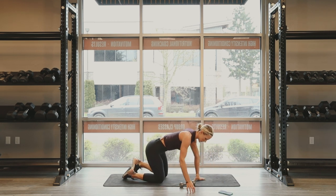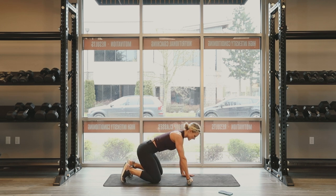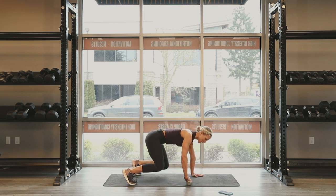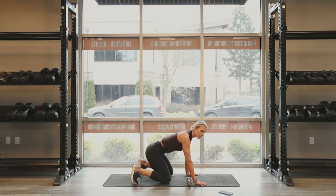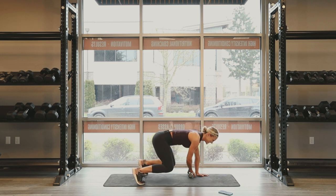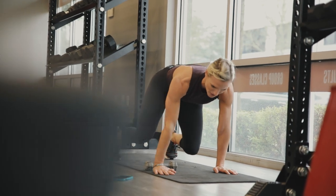We're going to do crab pull throughs. Flip over onto all fours — you're going to go a total of 30 seconds. Dumbbell is right in the middle of you. I'm going to bring my knees up off of the ground and I'm pulling the dumbbell. My shoulders are directly over my wrists, my knees are off the ground but right underneath my hips. 30 seconds — go. Pull through. Abs are engaged. Move that dumbbell to the width of your mat. Reset if you need to. There's 30. Killer.